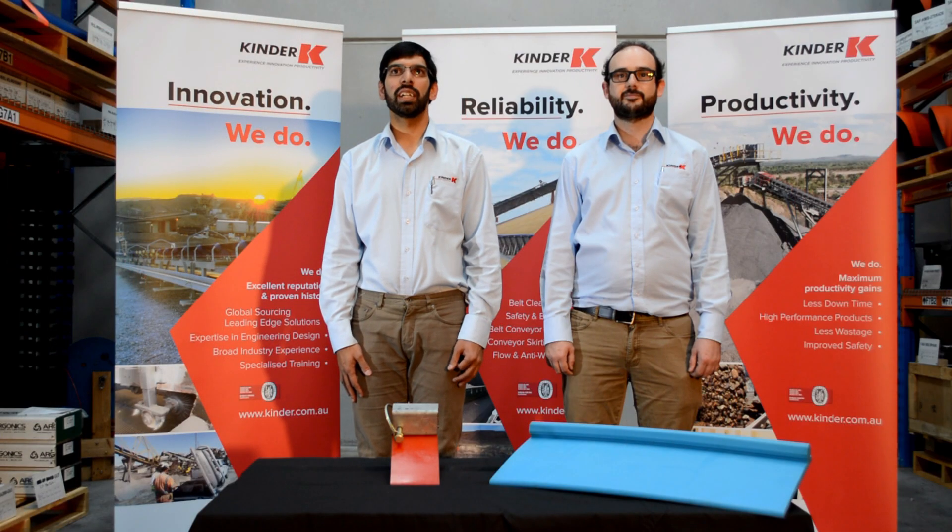Thank you for watching. Please contact us at Kinder or visit the website for more information.